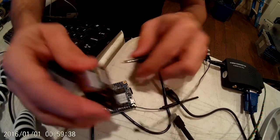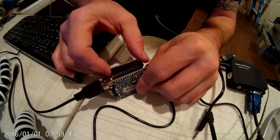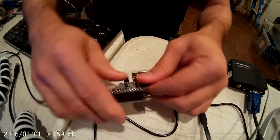So this will slide onto here. Get those pins lined up and push this thing on. It's kind of rough on the hands, but there it is.